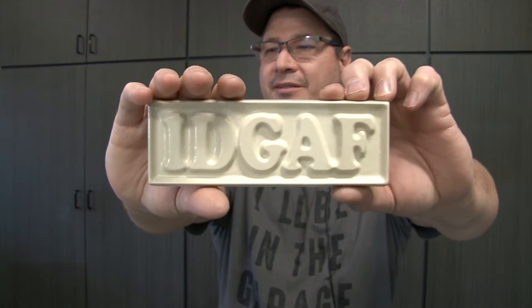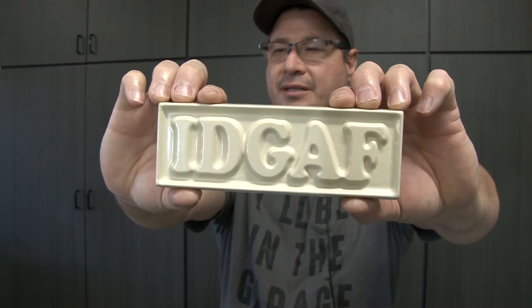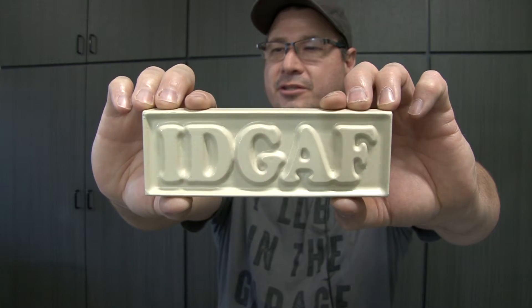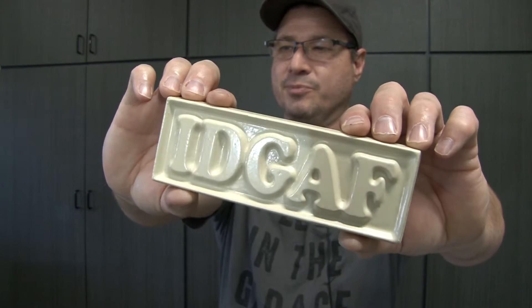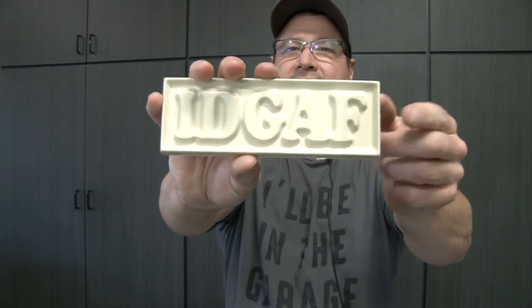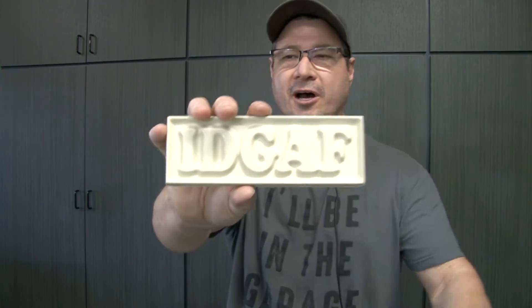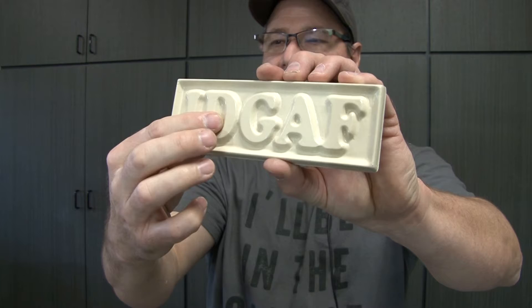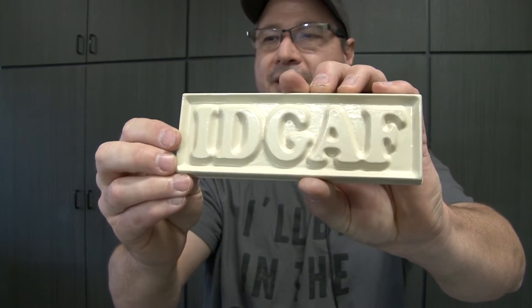This nameplate was 3D printed and then it was used with spotting putty. The spotting putty was diluted with acetone a little bit and then brushed on. And you can just see how smooth that is — that's going to give a really good cast. Also I included some software shots showing what I use to make this, because if you cast something it helps to have a little bit of taper on the edges so your sand pulls out really nice.